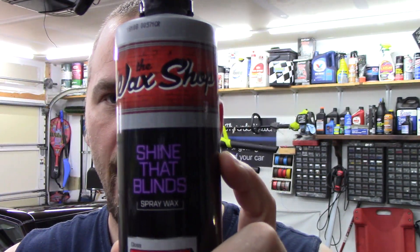Welcome back to Faber Mode Detailing. In this video I will be reviewing the Wax Shop's Deep Reflections and Shine That Blinds. Let's do it.